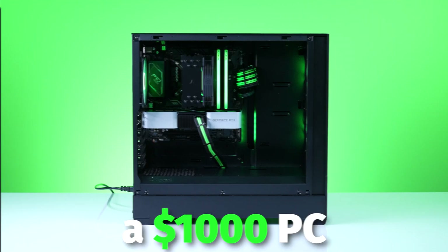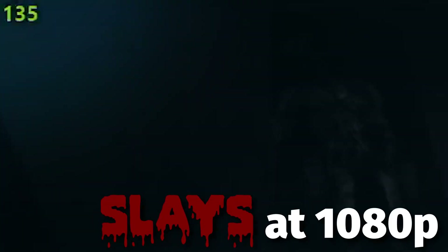Can I have a thousand dollar PC that looks good and plays great? Here is a thousand dollar system that absolutely slays at 1080p.